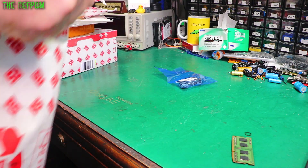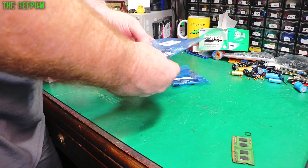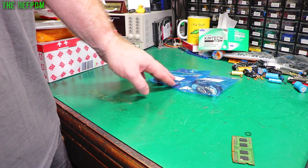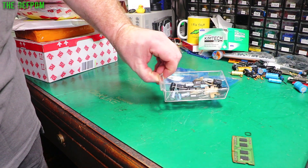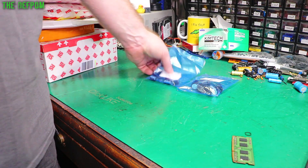Oh look, there's some capacitors. These are 330 microfarad 100 volt and 330 microfarad 35 volt. I may have bought those for a particular project, or maybe I was just restocking - probably restocking. I might have needed it for the HP, I can't remember.